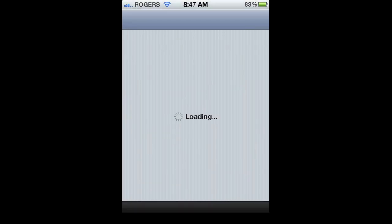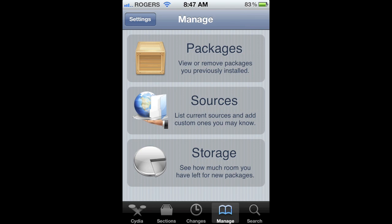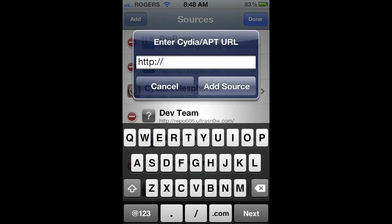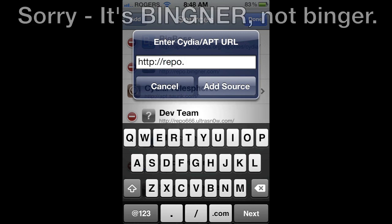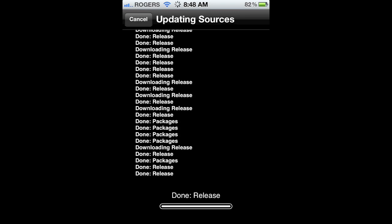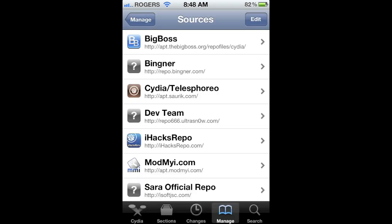So what do you have to do? You need to go into Cydia first — this is only for jailbroken devices. Once you are in Cydia, go into Manage, then go into Sources and hit Edit in the top right. Hit Add and you're going to add this repo: type in repo.binger.com. Once you have that, add the source. It's going to verify the URL, update your sources, and provide all the packages from that URL. It's adding all sorts of packages and reloading your data.